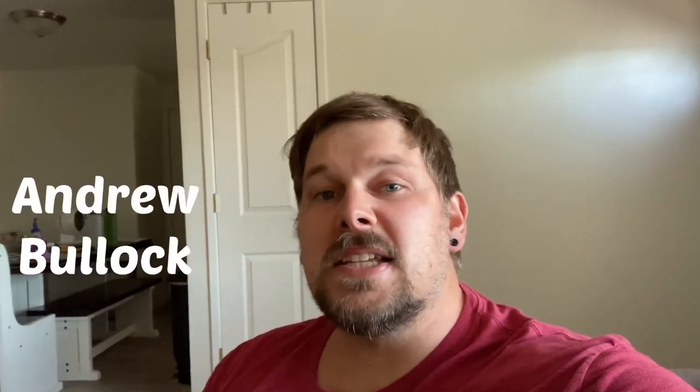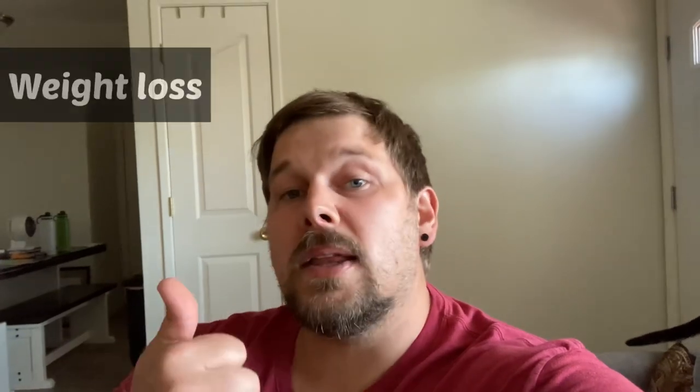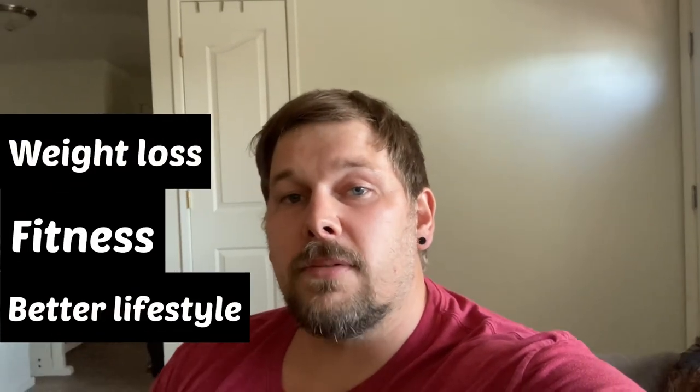How's it going everybody? Andrew Bullock here from Big T's Fitness. I want to thank you for stopping by and checking out our channel where we focus on weight loss, fitness, and a bit of all-over lifestyle for you the viewer.